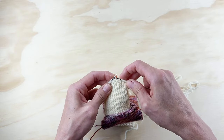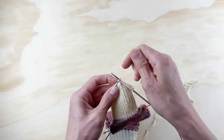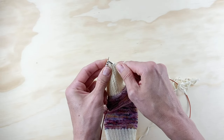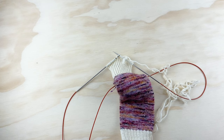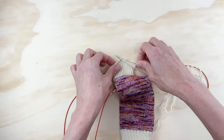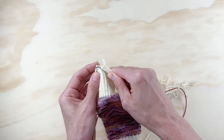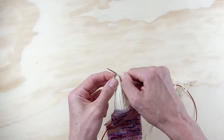We're going to once again slip that first stitch, and now knit six: one, two, three, four, five, six. Now we're ready to slip slip knit again, then knit one, and turn. Once again we slip one, and then we're going to purl seven: one, two, three, four, five, six, seven.